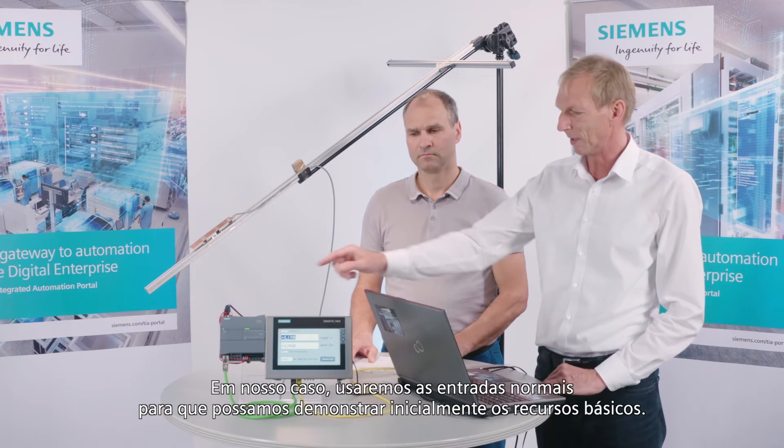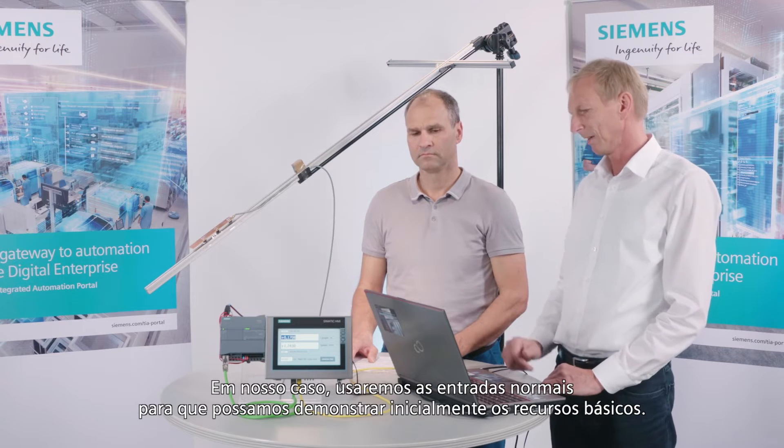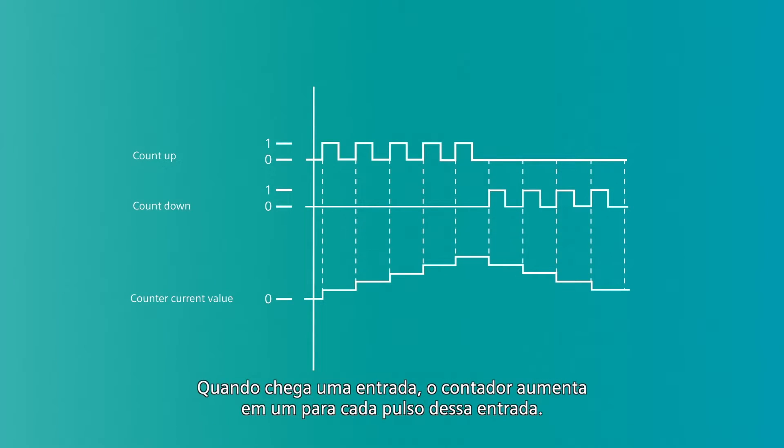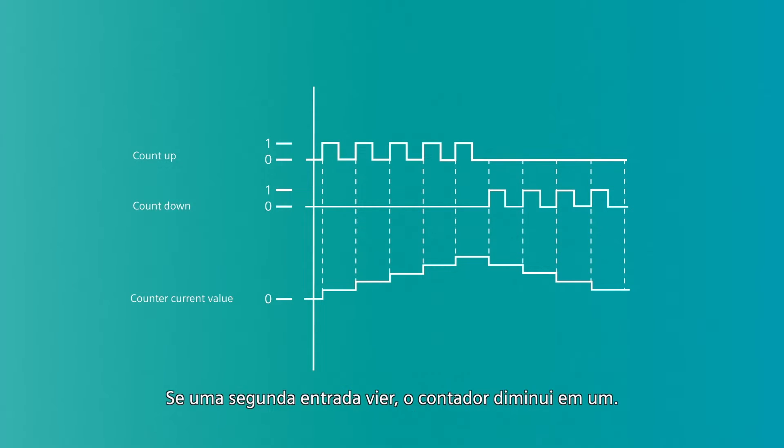In our case, we're going to use the normal inputs so we can initially demonstrate basic capabilities. When an input comes, the counter increases by one for each pulse of this input. If a second input comes, the counter decreases by one.